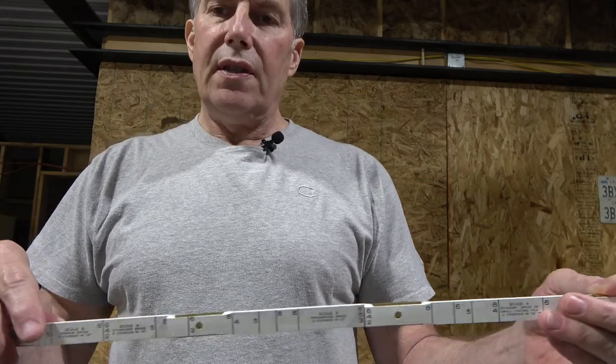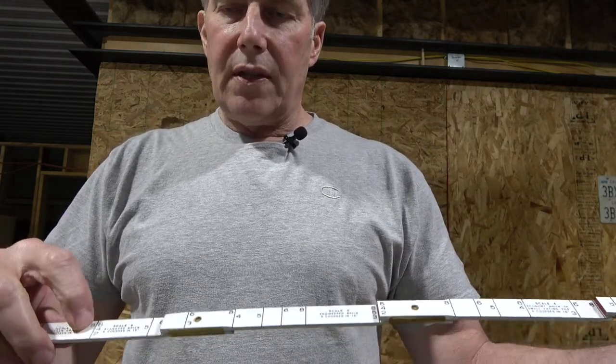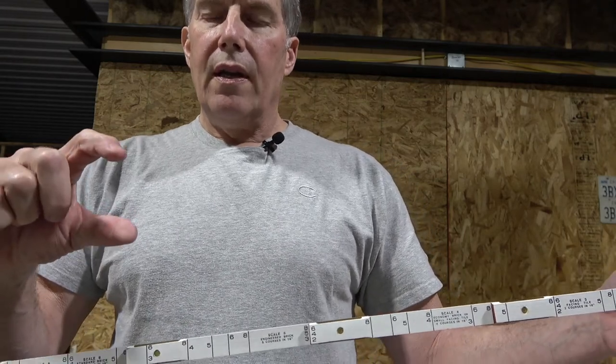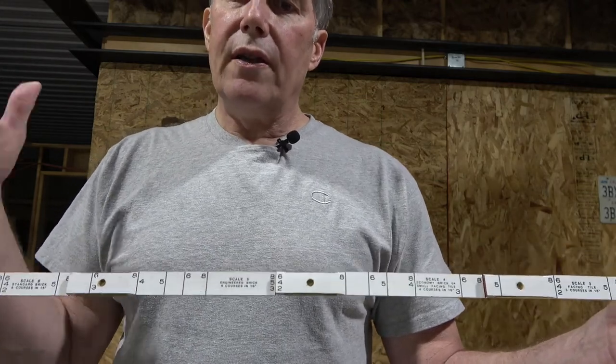The scale of five gives you five courses in 16 inches, and so forth. On the scale of six, just as a reference: if you measure from one six-line to the next, it's two and five-eighths inches. That's not just the height of the brick — that's the combined dimension of one brick height and one mortar joint. The brick I'm using does vary slightly in height and length, but I kind of like that because it adds some variety to the wall.